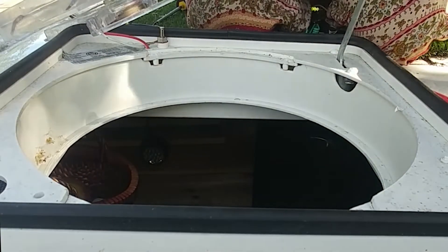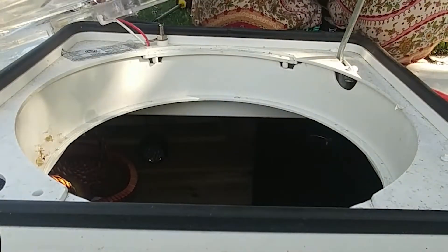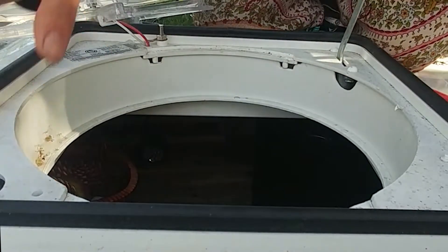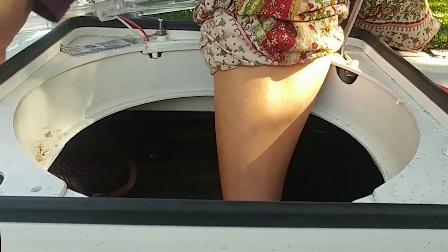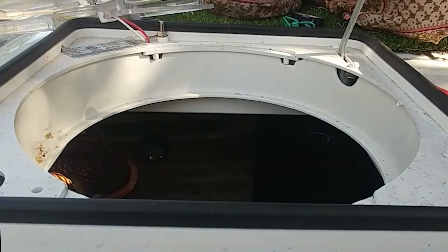I wonder if I'll fit through this hole. I don't think I'll fit — okay, abort mission. I'm going back to plan A, which is to make a fishing rod.